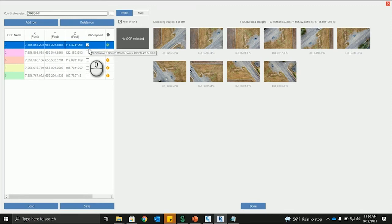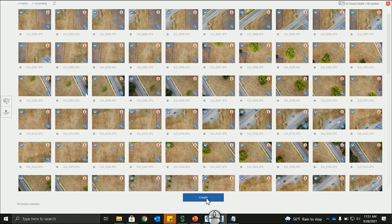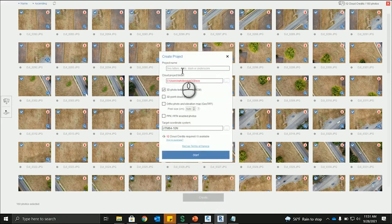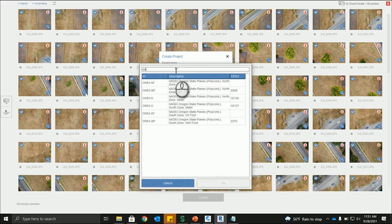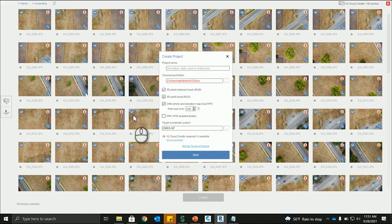You can also create checkpoints if you're confident in certain points and want the software to focus on them. Make sure the coordinate system is set to OR83NF consistently. You'd go through and do all five control points, but for time we'll move on. We'll create the project, give it a name, request the RCS file and TIFF file, confirm the coordinate system is OR83NF, and start the project. In the next part of the video series, we'll clean up the point cloud in ReCap Pro to ultimately bring it into InfraWorks.